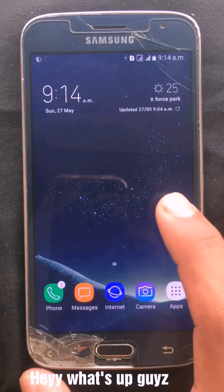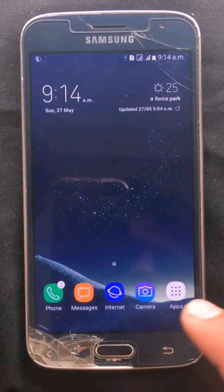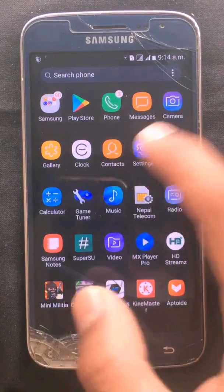Hey, what is up guys, welcome to our brand new video and channel. Today in this video I am going to show you how to flash your J2 2016 or J2 6 to LineageOS 14.1 or Android Nougat.